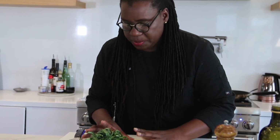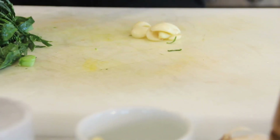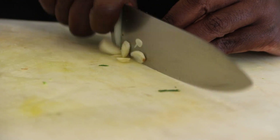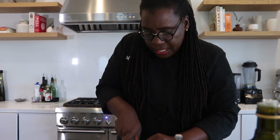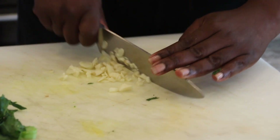Now I'm gonna grab some garlic that I already peeled earlier and just chop it. This goes well with chicken or fish, and it's also a great vegetarian meal — just throw some mushrooms, carrots, and even some peppers into the saute pan and it would be a fantastic, very fast, very delicious vegetarian meal.